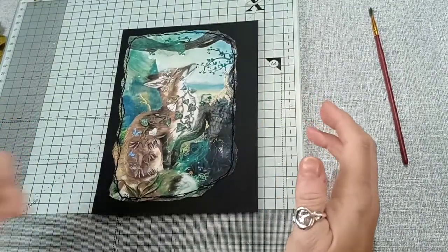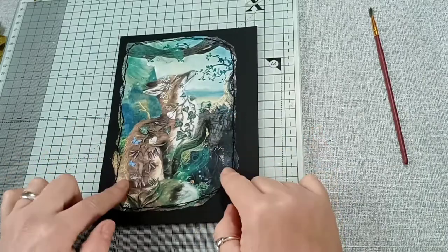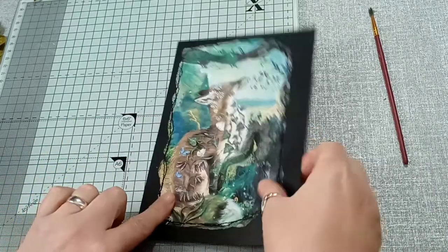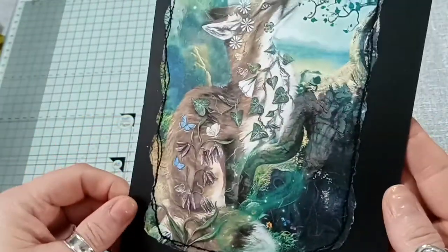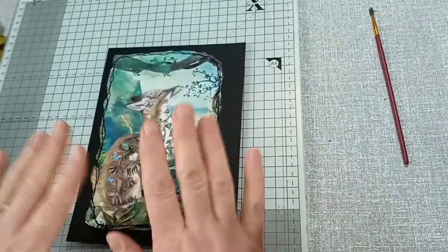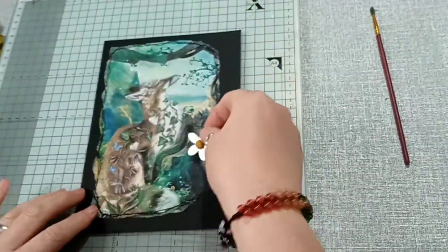Hi there, so today I am going to continue with the dividers - I'm doing the fox one today. I have just sewn around the image, just so that wasn't on camera because it's noisy. That's all I've done - I've just sewn it on.